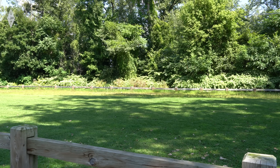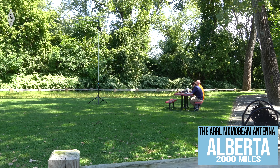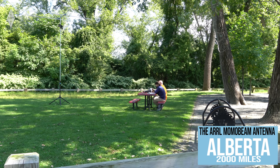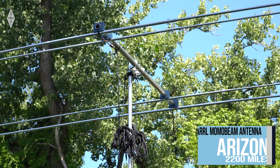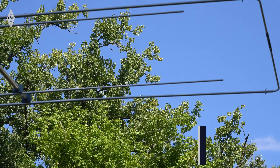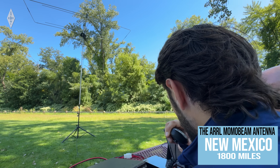Victor Alpha 6 in Romeo Echo, we have you 5-9 into US-1729. 5-9 with 20 watts — I'm picking you up at about 5-5 into New Mexico. How many watts are you running? We are running 100 watts. I'm doing 80 watts on a vehicle. Good signal out here, thank you very much. Good luck.